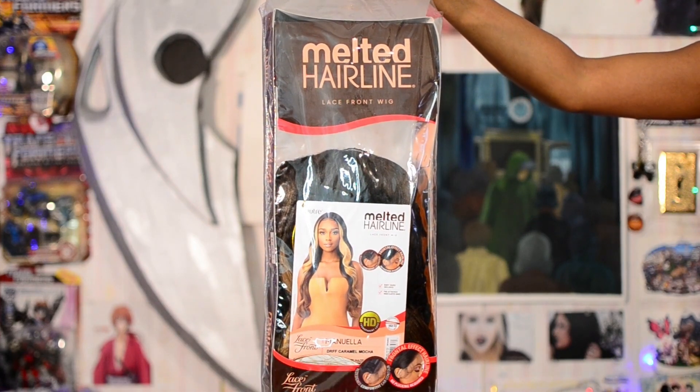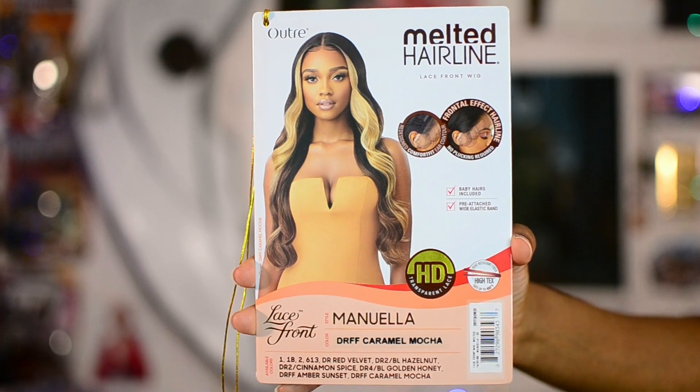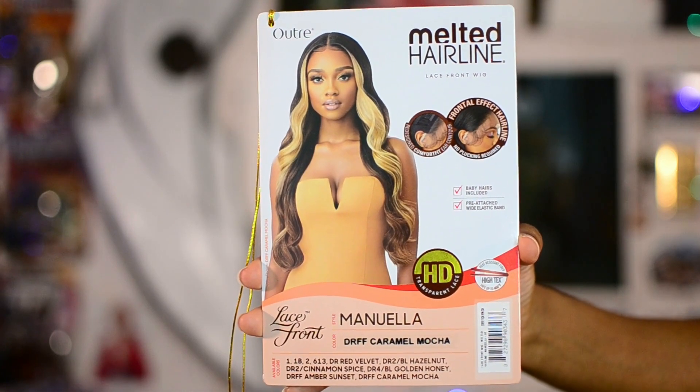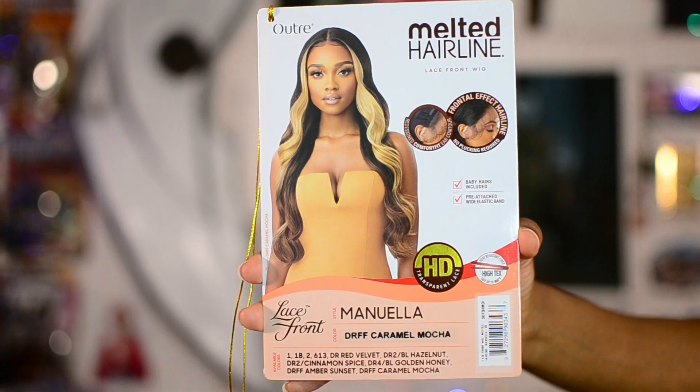Here is the packaging for the wig. This is the Outre Melted Hairline Lace Front Wig in the style Manuela, and I got it in the color DRFF Caramel Mocha.